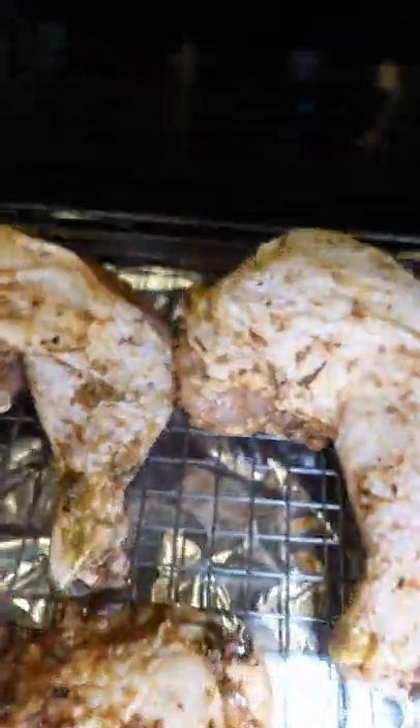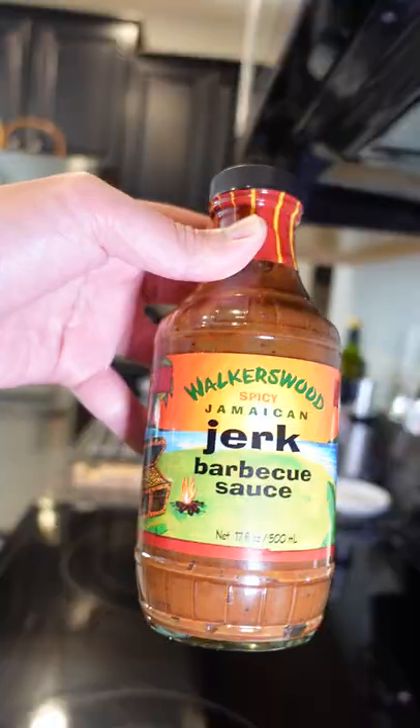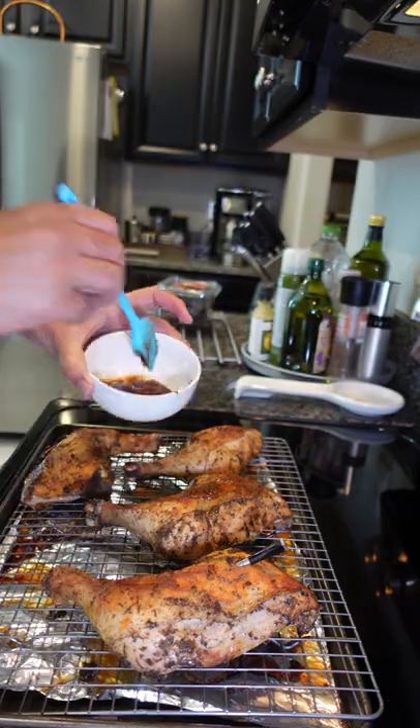I season my chicken all over with my favorite jerk marinade. Then we go ahead and pop the Meater probe in, set our oven to 350 degrees, and let this cook for about 30 minutes.